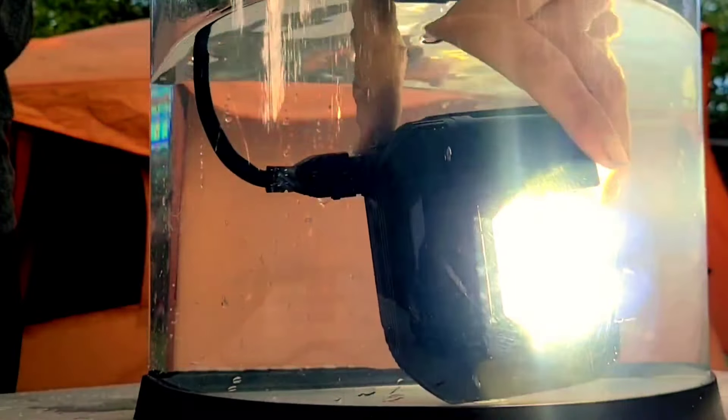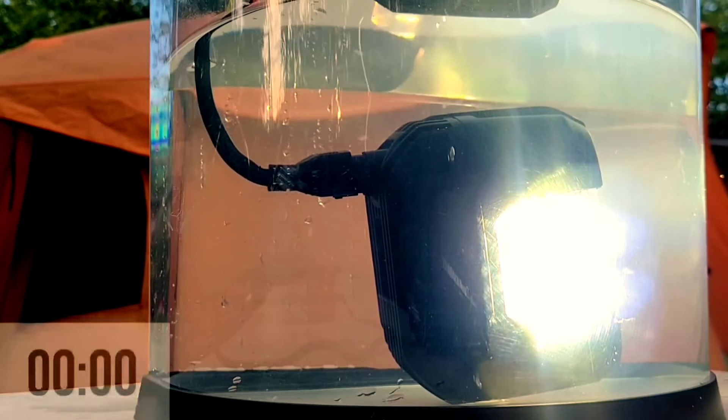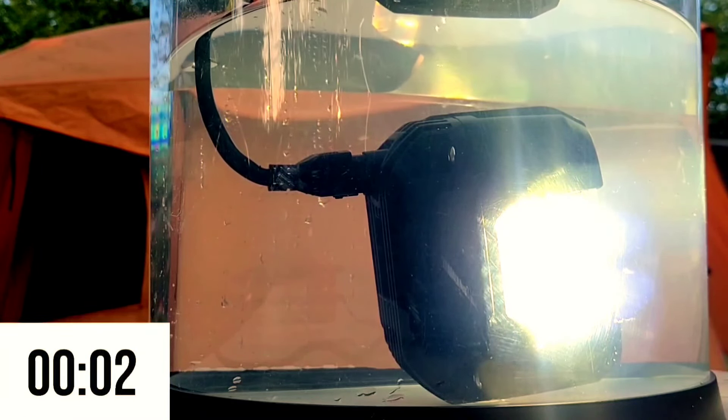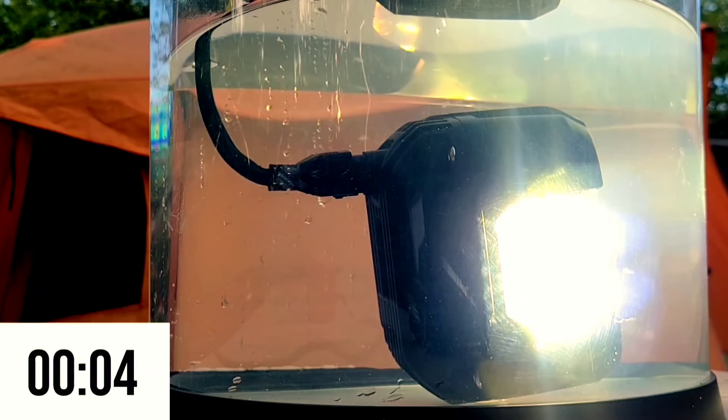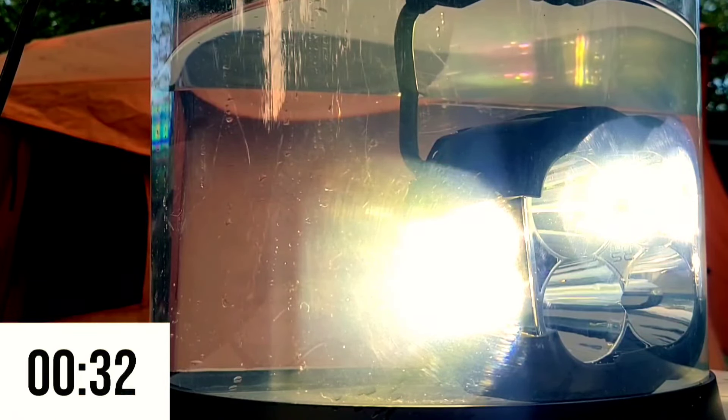Let's check it out. I do not see anything in this light whatsoever — you guys can take a close look at it. So far so good. Now let's turn it on — I've got a lithium battery here.